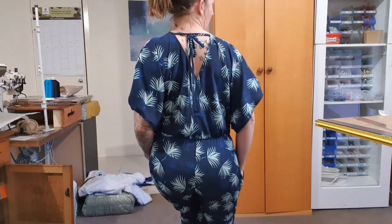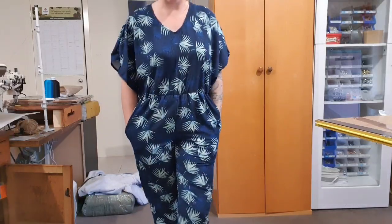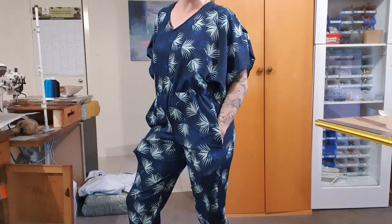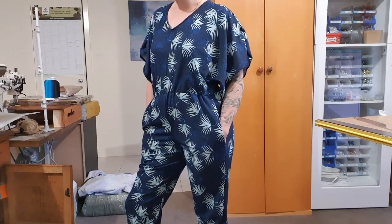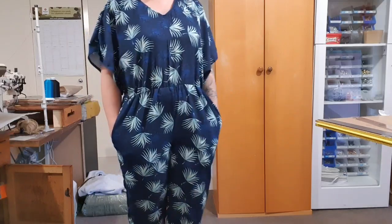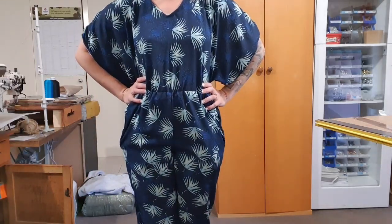It's got this cute tie at the back. So if you'd like to see how to make this fabulous jumpsuit, please stay tuned. It is Butterick B6220. I'm not sure if it's still in print or not, but it was in my cupboard and so we just had to make it. So if you'd like to see how to make it, please stay tuned.